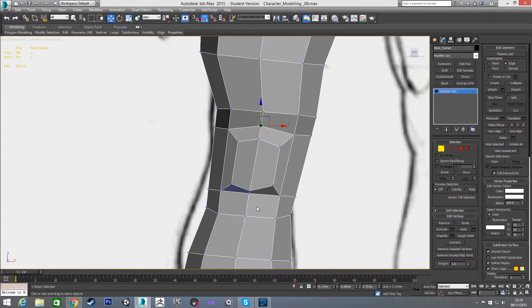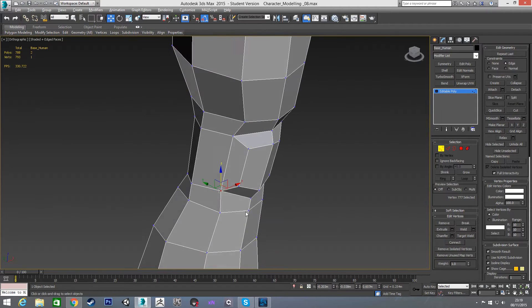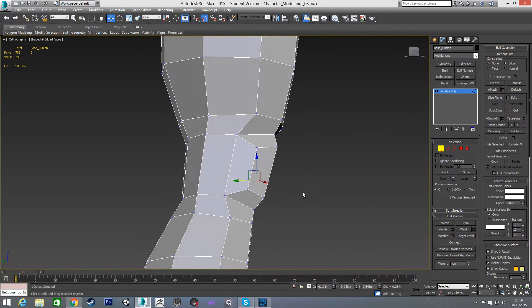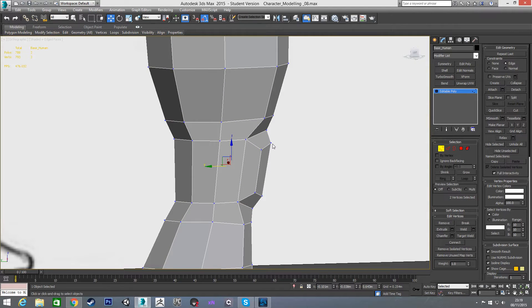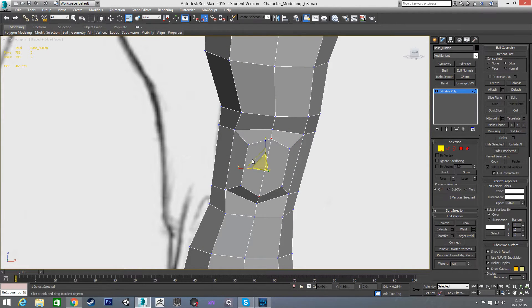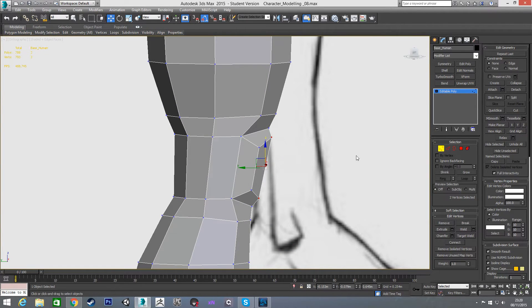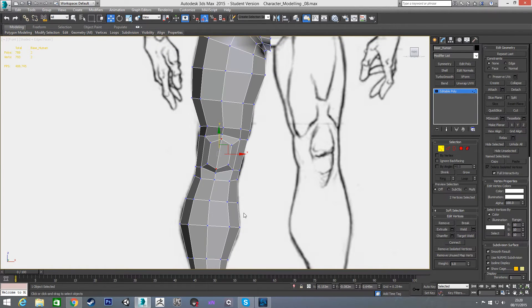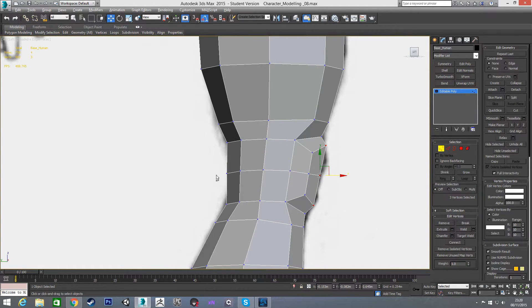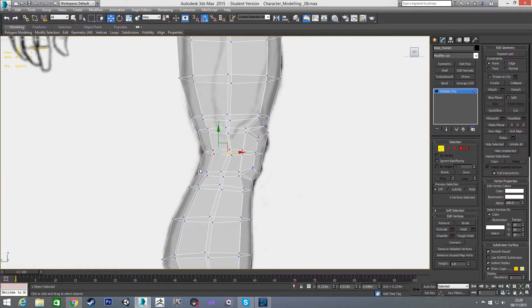Still with edge constraints on I'm going to pull these apart a little bit, and pull these further back to give more shape there. I'll turn off edge constraints and pull it out a bit more — I think I pulled it in too far. Now the last thing is to add one more connection around here, just so I can get the shape on the back of the knee. You can see the knee is going to come in a little bit more, and I'm going to pull these out to really get that bulging shape.